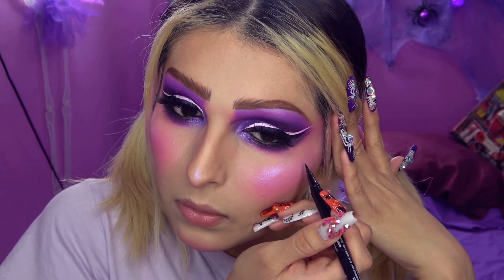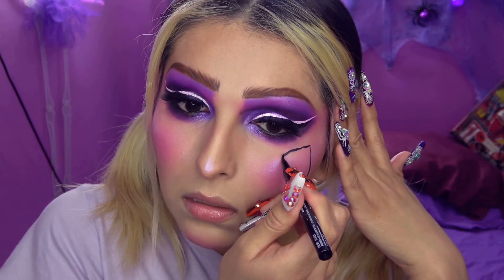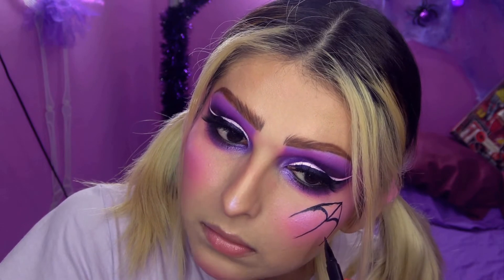Voy a hacer una especie de triángulo aquí en mis mejillas. Voy a hacer una línea, y luego otra hacia acá. Voy a hacer tres líneas nada más, a ver si parecen telarañas. Y ahora lo que voy a hacer es como una especie de curvita así arriba. Se ve medio raro, muy pequeña. Creo que debía haber hecho más divisiones.